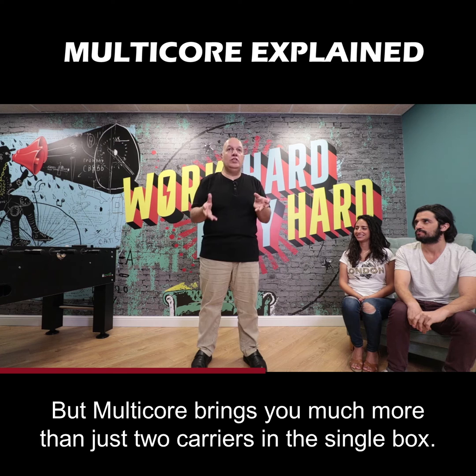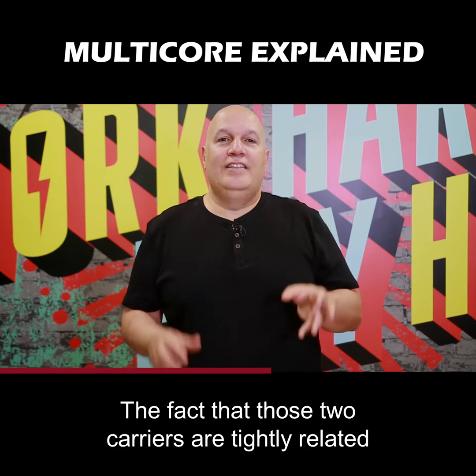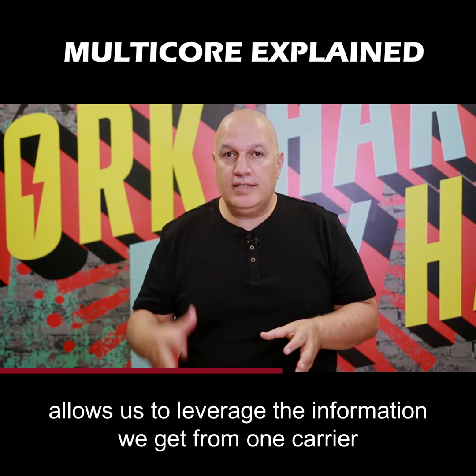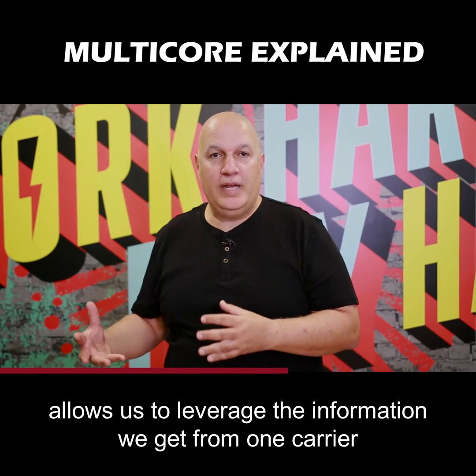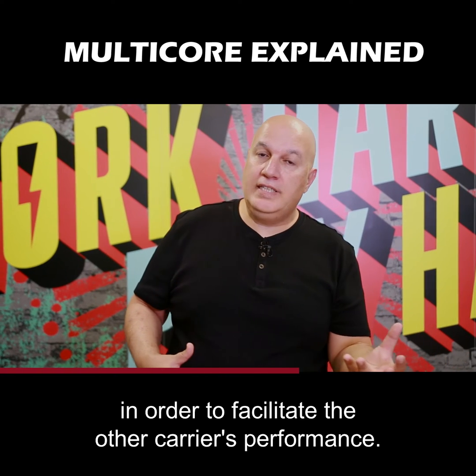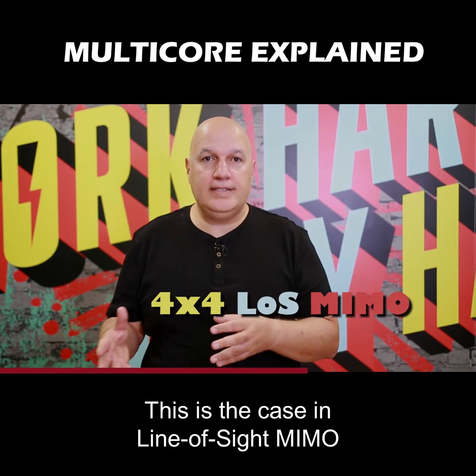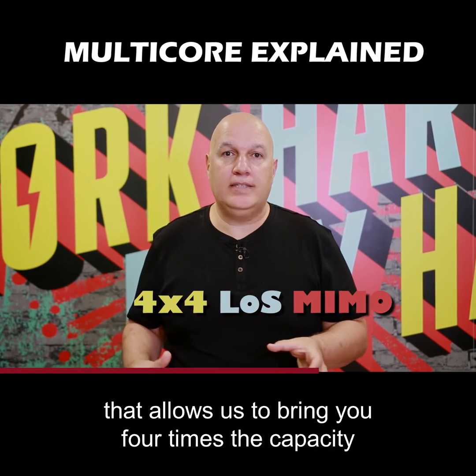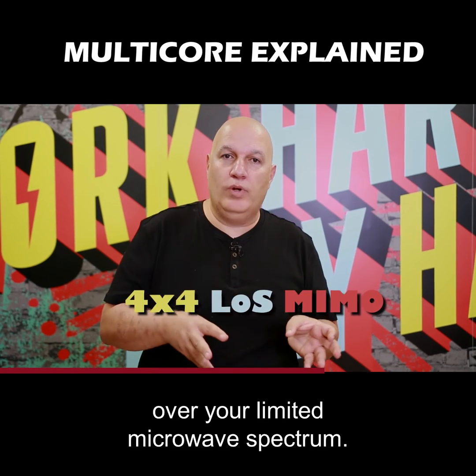But multi-carrier brings you much more than just two carriers in a single box. The fact that those two carriers are tightly related allows us to leverage the information we get from one carrier in order to facilitate the other carrier's performance. This is the case in line-of-sight MIMO, that allows us to bring you four times the capacity over your limited microwave spectrum.